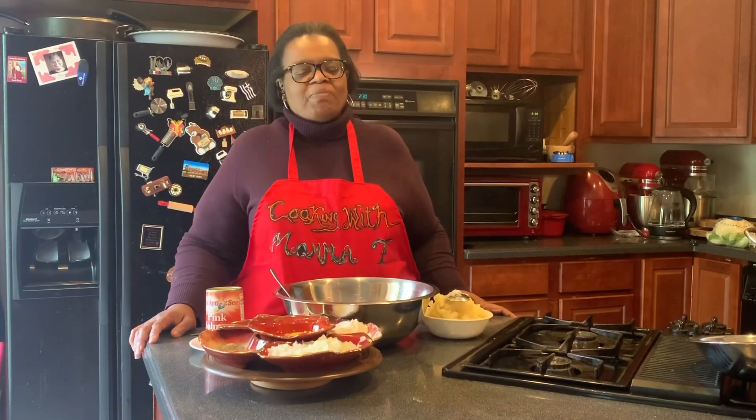Welcome to another episode of Cooking with Mama T. Today we're going to do salmon cakes.